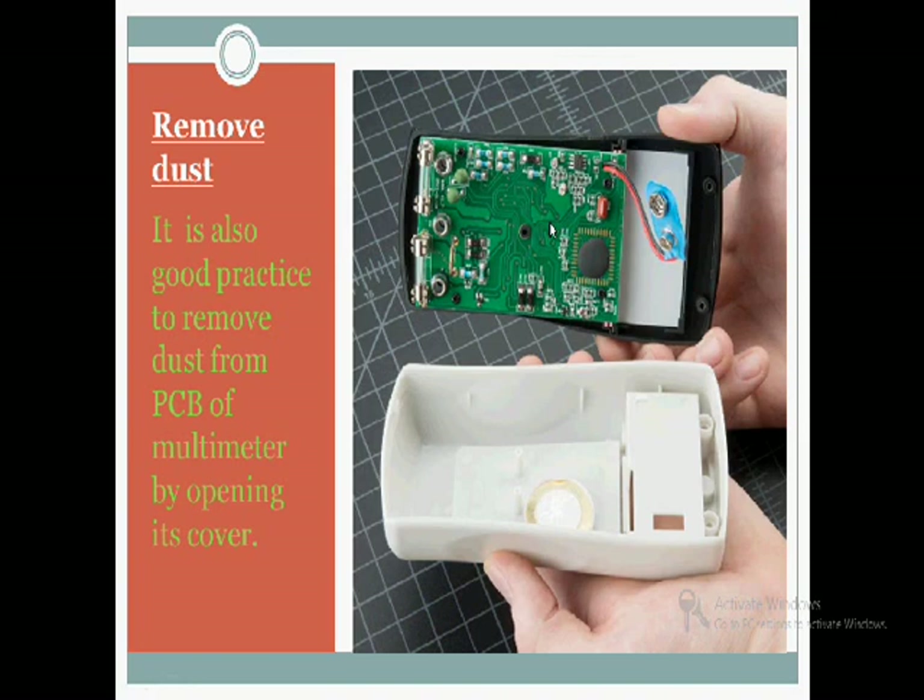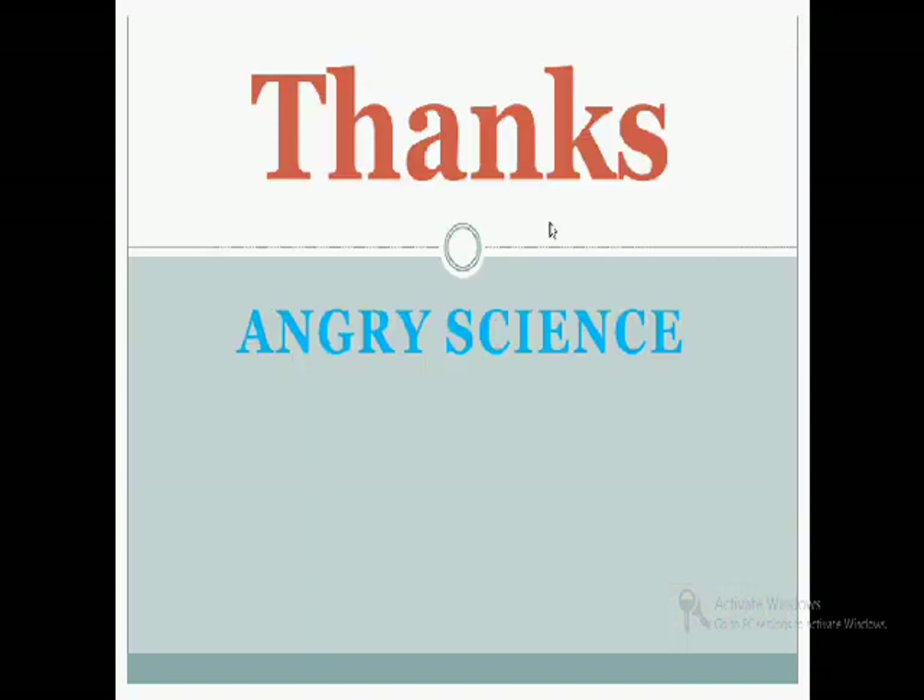Hope you like this video. If you like this video, please don't forget to subscribe to my channel Angry Science. Thank you.